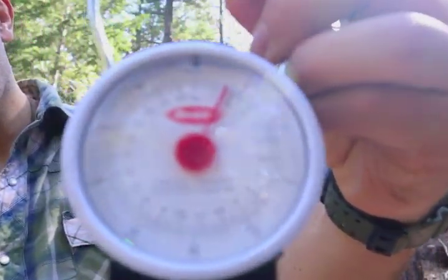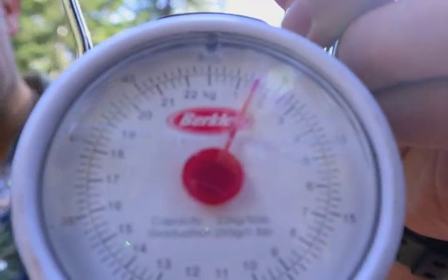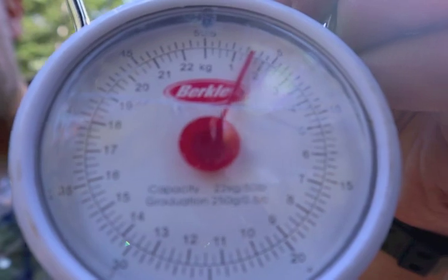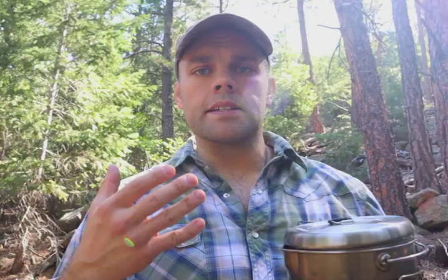If you guys take a look — there we go — it's just under 2 kilos, the inside circle being kilos and the outside being pounds. The tent behind the kit is designed to give to students at the survival school that Morse Kohansky taught at before he passed away.